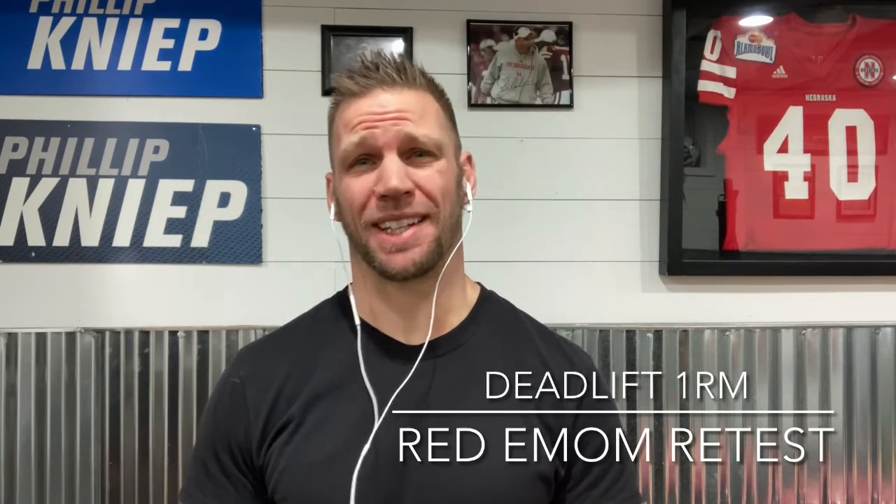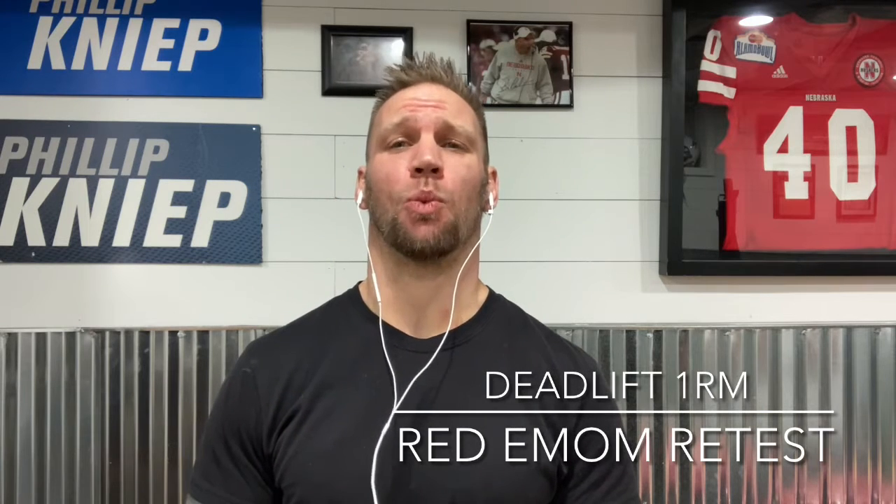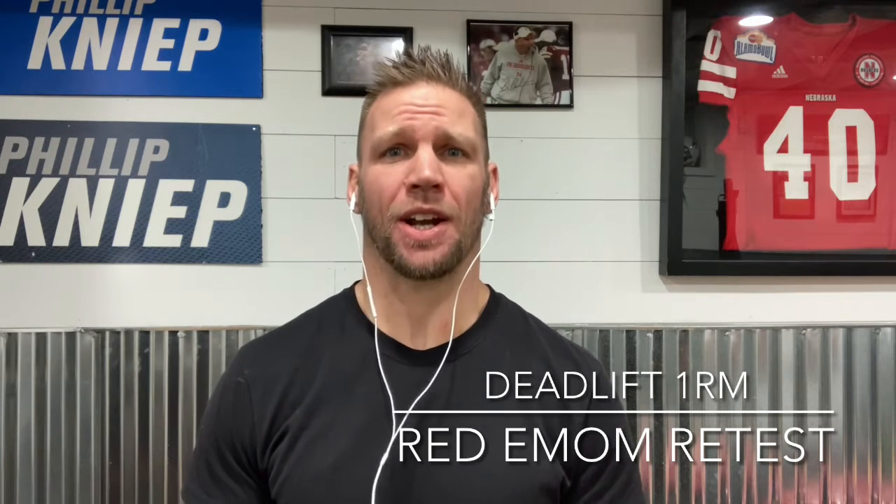It's Coach Phil here with your video of the day for day three of the final week of the foundation phase. Now that you've built some confidence in and spent a lot of time performing the deadlift, it's time to find a one rep max. You're gonna have 10 sets to work up to your one rep max.